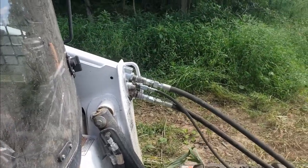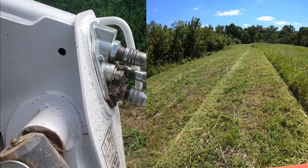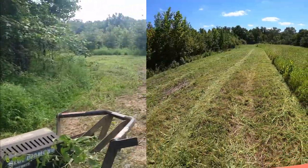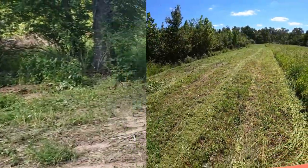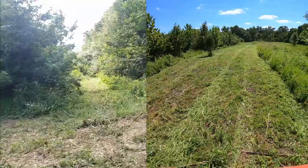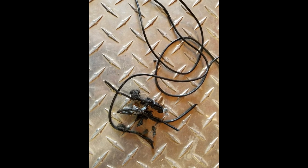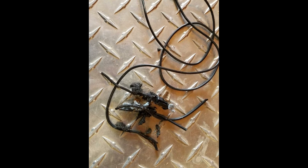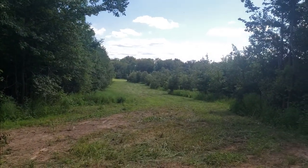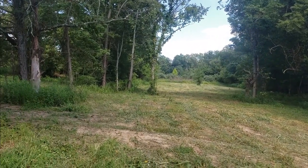Quick update on the Bobcat T650 and the Blue Diamond brush cutter — I blew a hydraulic line on the brush cutter, which should be covered under warranty. At the same time, the Bluetooth wasn't working; I could hear but nobody could hear me talking, so I thought the microphone wire had vibrated loose. When they tore it all apart, they found mice had been chewing the wiring. That won't be covered under warranty, so it'll set me back a bit. We have serious mouse issues with our machines. I should have the skid steer back in a day or two.